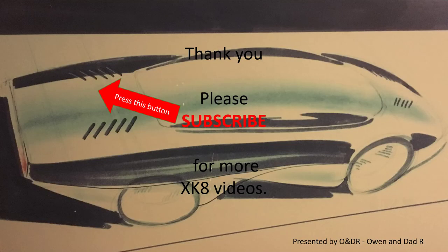That's how to replace your water pump very easily. It's a DIY job — you just need the right basic tools and the right coolant. Thank you for watching. Please like, comment, share, and subscribe if you'd like to see more XK videos.